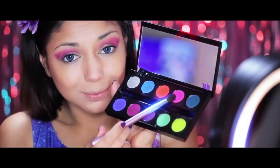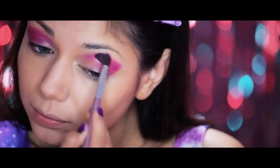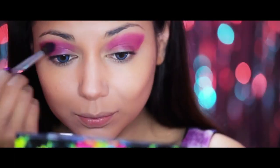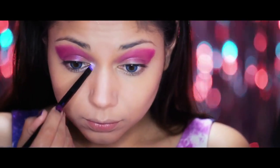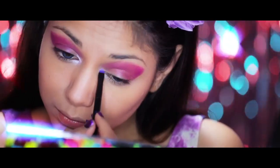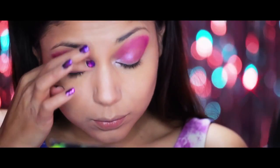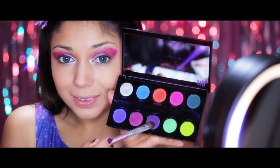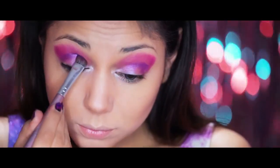Now I'm going to apply this Popping Pink Shadow Savage right over the top of Jilted. Next I'm applying a Frosty Pink Shadow to the inner corner of my eye and blending it out. Then I'm using the Dark Purple Shadow Urban and applying it to my crease to bring depth and dimension to my eyes.